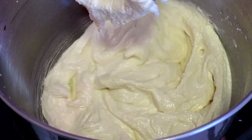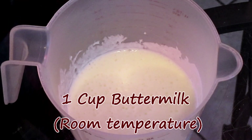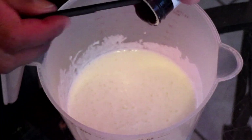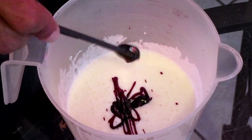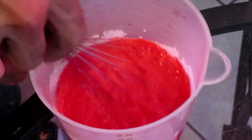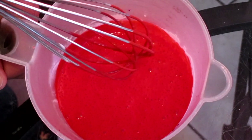Scrape down the sides of your bowl. Here we have one cup of buttermilk in a medium cup. Add one tablespoon of gel paste red food coloring and whisk both ingredients together. As you can see, that's a nice bright red color.